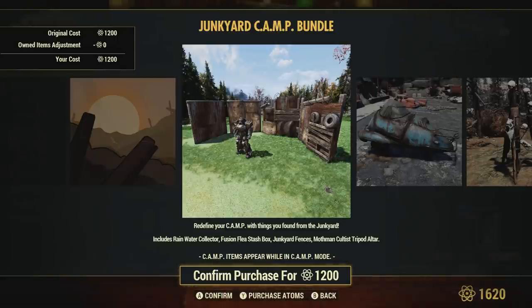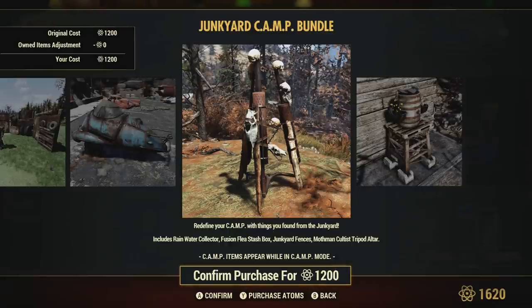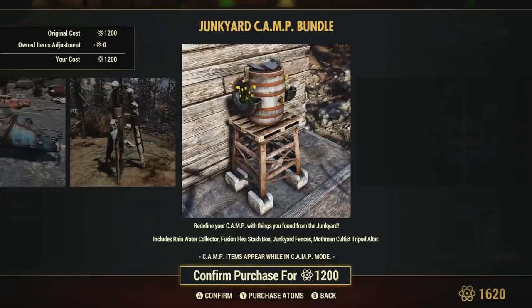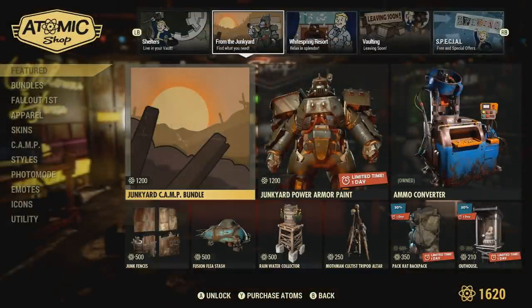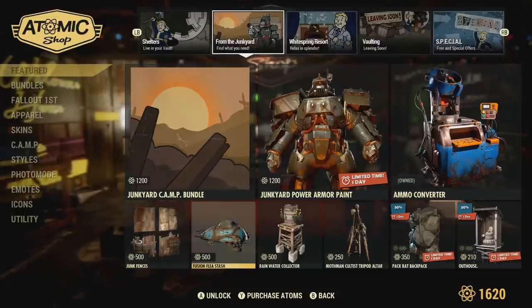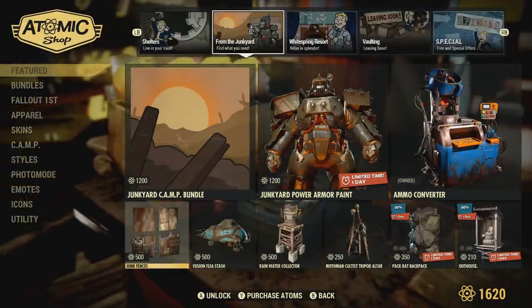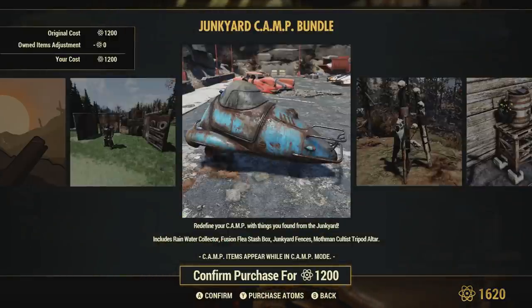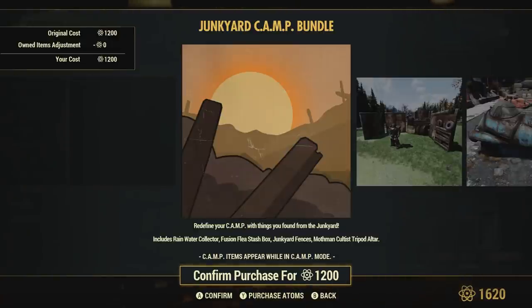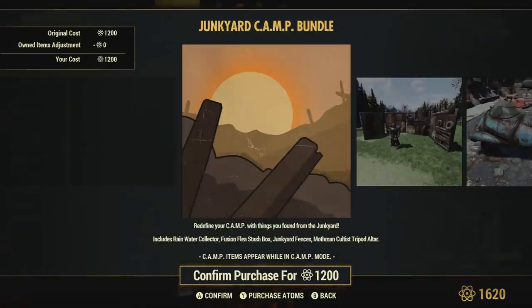Personally I really wanted to get my hands on this just because of the walls that you see here. As you can see the camp bundle will include these walls, this car stash box, this Mothman Cultist Tripod Altar, and lastly this rainwater collector. Now keep in mind you can purchase these individually as well. So if you just see one or two things that you may want out of this bundle, I highly suggest just purchasing them individually to save you some atoms. That's totally up to you though. I'm just doing a little review over them because I'm about to purchase them myself.